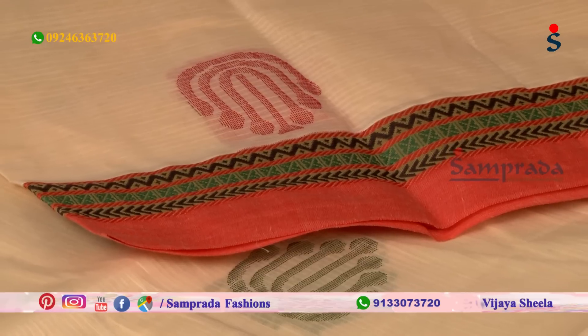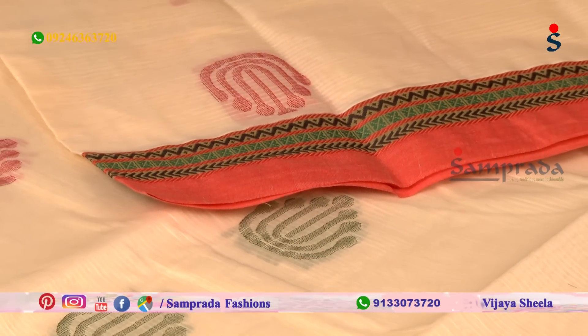This is the latest pastel color combinations of thread weaving. The first sari is a light cream color combination.